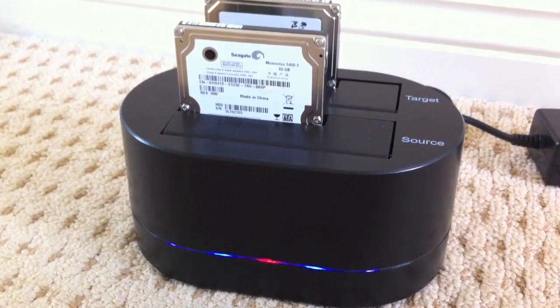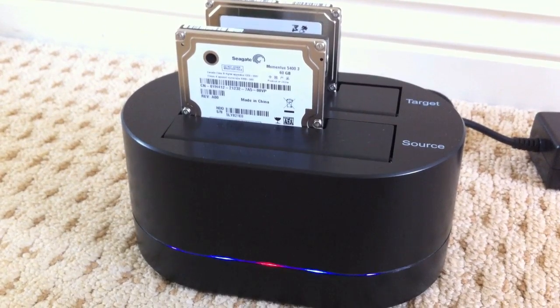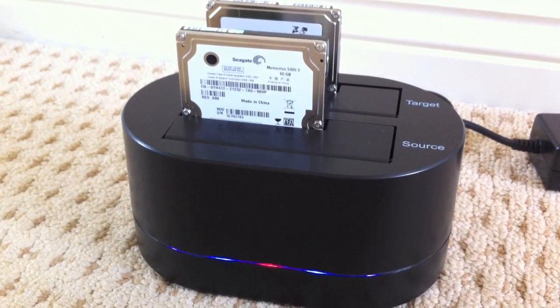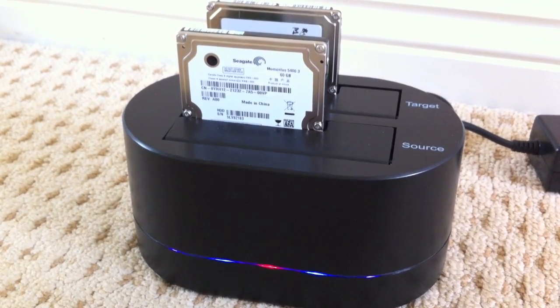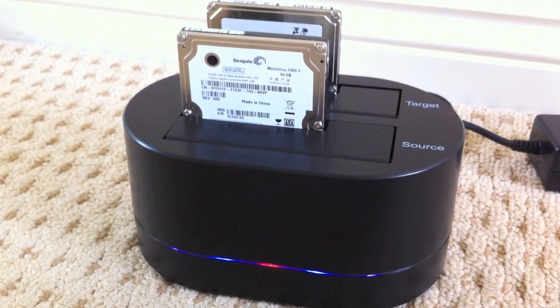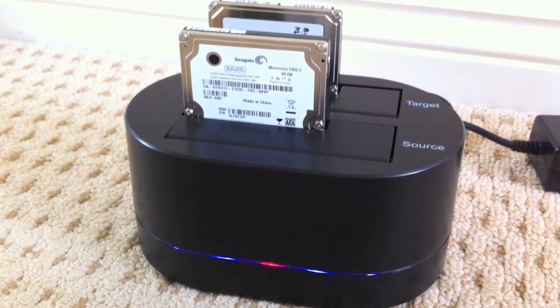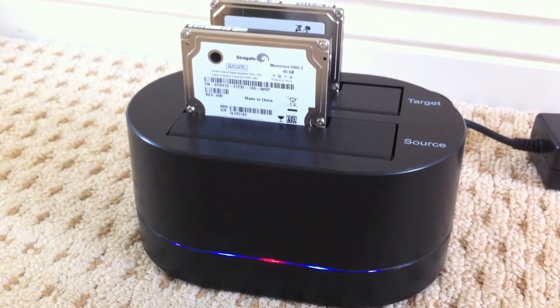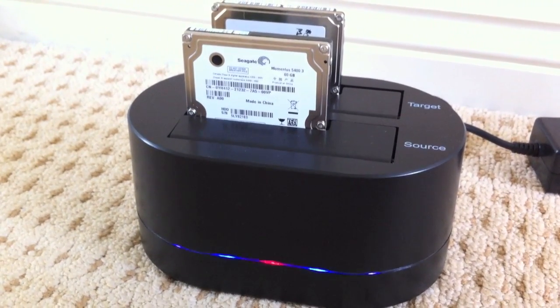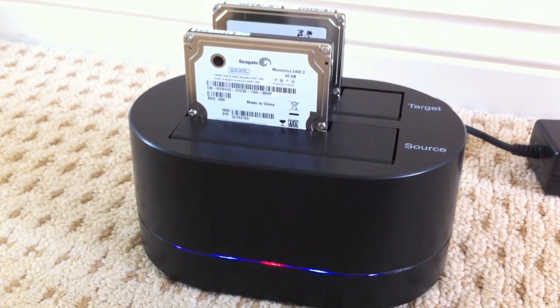Here I have two 2.5 inch laptop hard drives installed. I'm cloning from the source - the first drive - to the target behind it. You switch the unit on, get the red light, press the duplicate button on the back, the red light flashes for five seconds, then press the duplicate button again to confirm. You then get the blue lights showing that data is being duplicated, and once complete the system shuts down by itself.